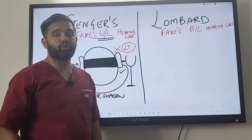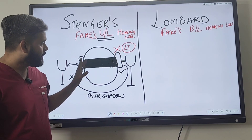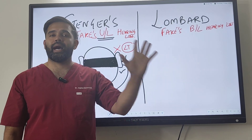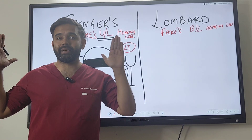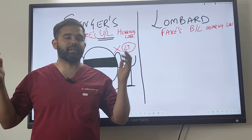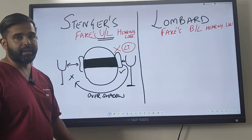The other ear should have normal sensorineural function or hearing capability for this to work. When you bring the tuning fork closer to the claimed affected side, the faking person thinks the sound is only on the affected side and says they cannot hear anything. They have no idea there is another tuning fork on the other side, because the closer one overshadows it. If the person is genuinely deaf from that side, they will automatically say they can hear the sound from the other side, and you know it is a genuine hearing loss.